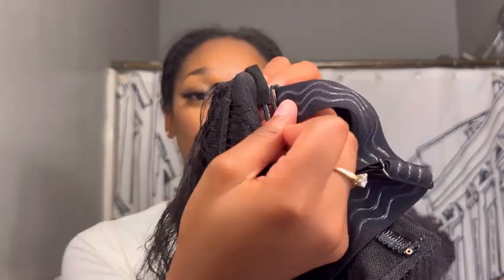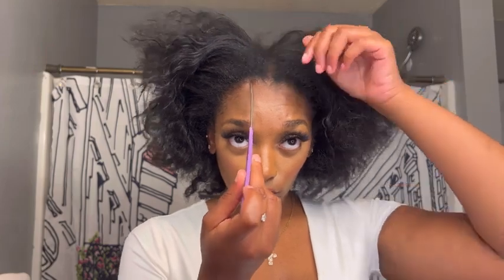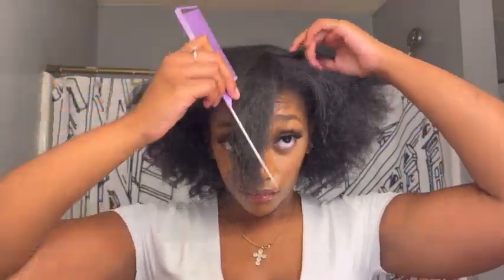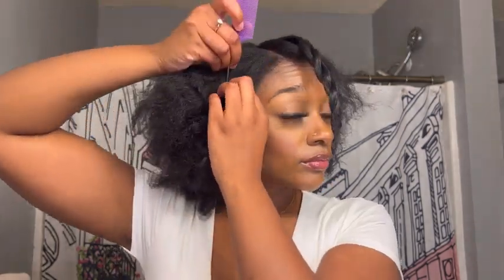You just slide it on like so and throw it on as if you were putting on a regular wig. It's totally optional but I recommend wearing it because you can adjust it. Now let's get into the foundation of the hair. What you want to do is section off your leave out. The V-part isn't that long, which I like, so that means we only have to take out a little bit of hair for leave out. I hate leaving a lot of hair out, especially in summertime — my hair gets puffy and I get hot.